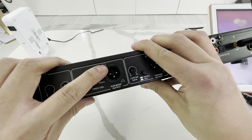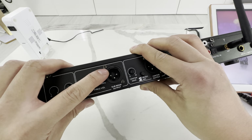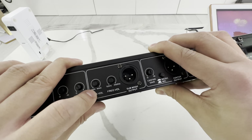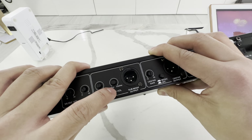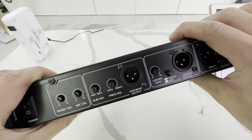We have a subwoofer output. This is if you have a powered subwoofer that accepts XLR; otherwise, use an adapter cable. It'll let you adjust how much power you want to send to the sub and at what frequency you have a crossover. Typically, the higher you turn this up, the more bass you get.